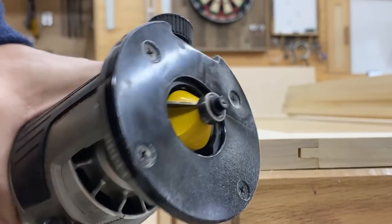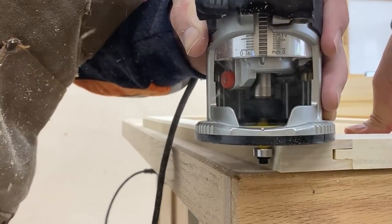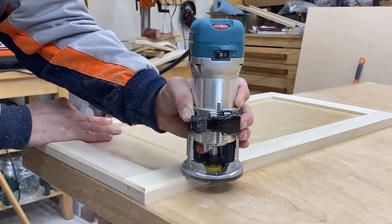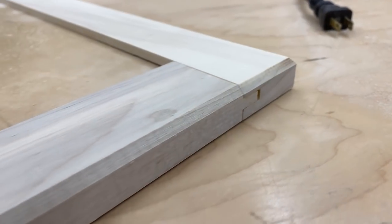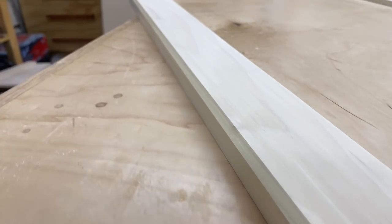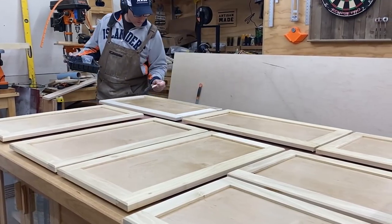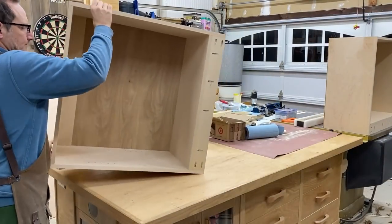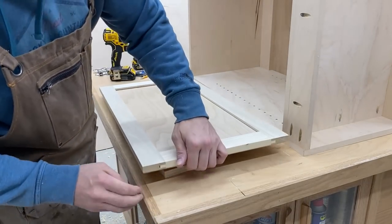Now this is purely for aesthetics — I'm going to be adding a chamfer to the outer face of all of my cabinet doors. I am not going to be painting or staining these; I'm just going to be adding a couple of coats of polycrylic, and that should provide just enough protection so it can handle the abuses of my shop.